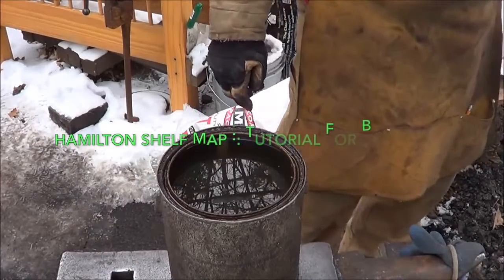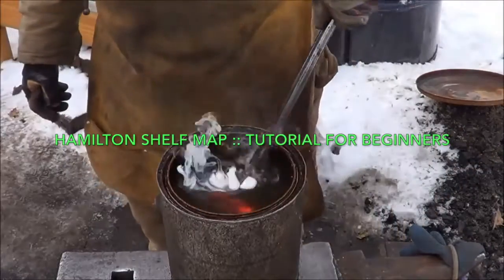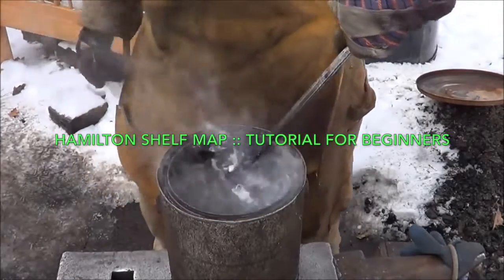Alright, nothing fancy about the hardening. Get it up to the right temperature, quench it. This is O1, so I'm going to quench in oil.